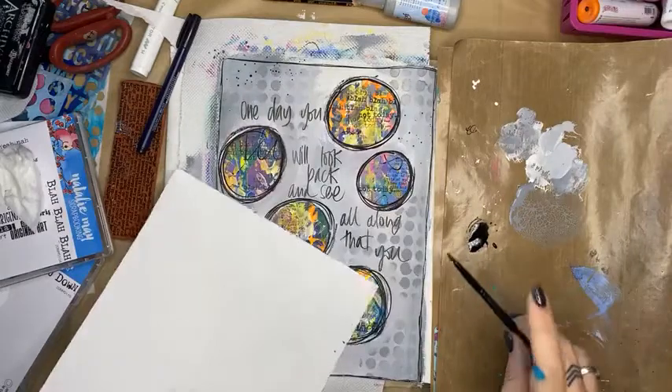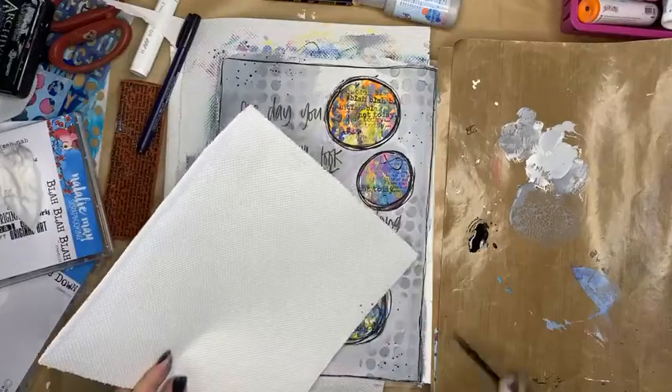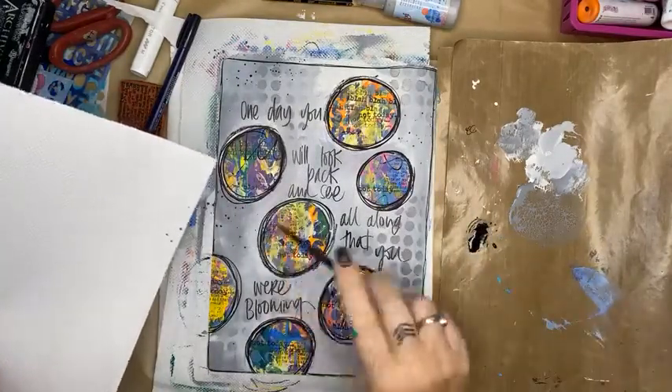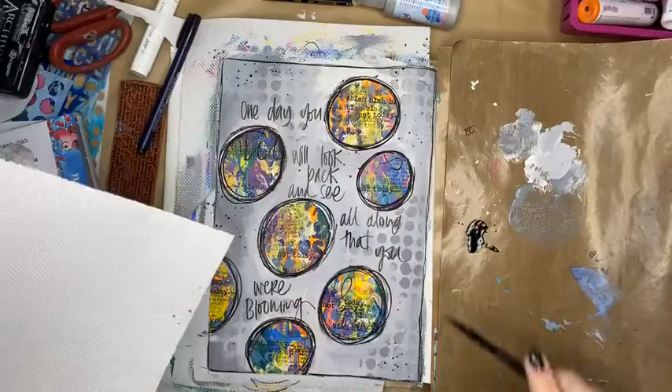Not everywhere — just in a few spots. Half of it's on my leg because I'm wearing shorts — you know, because that's what we do. Splatter it everywhere!